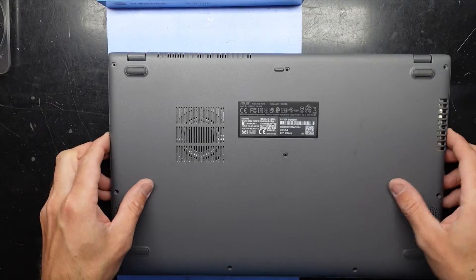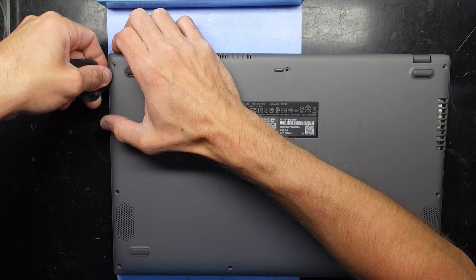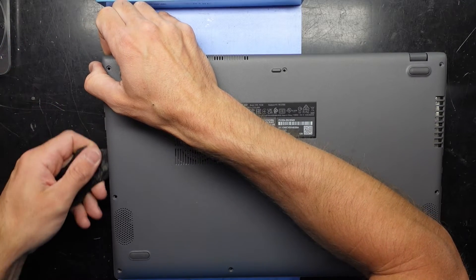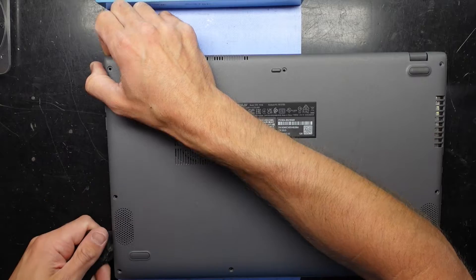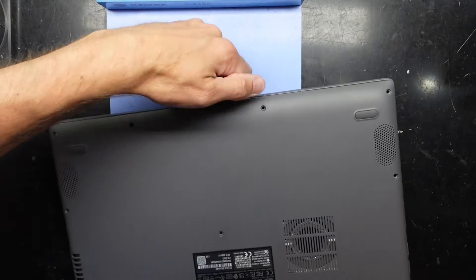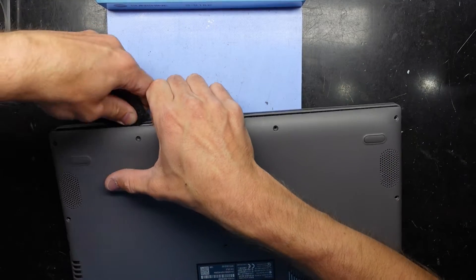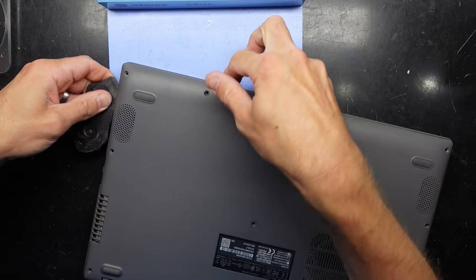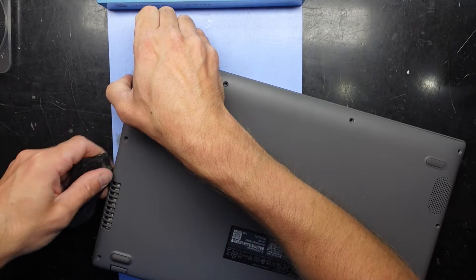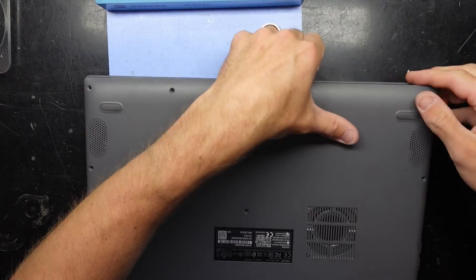Now I want to use a plastic pry tool to get this bottom cover off. I'm just going to slowly work my way around, lifting up at the same time — a combination of lifting and prying.